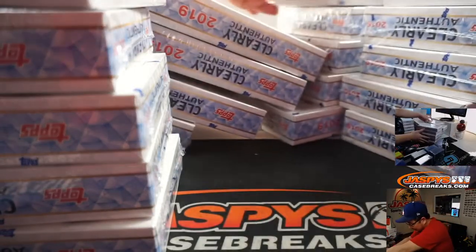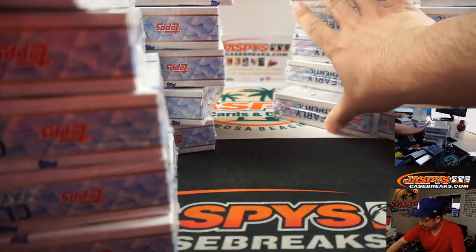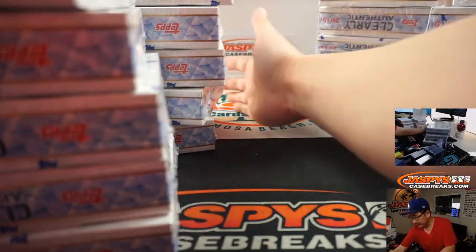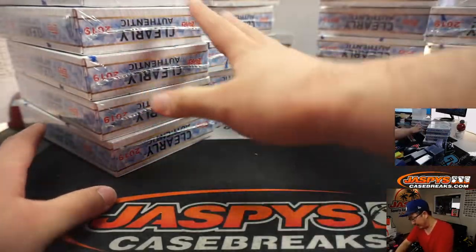So there's ten boxes on the right side right there. You can see on the top camera right there too — five and five. And then ten boxes on the left side right here, five and five.